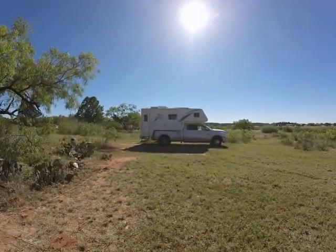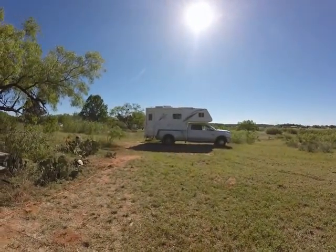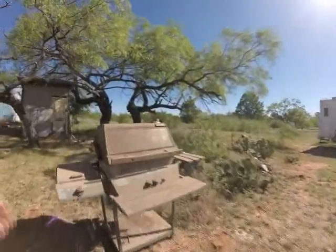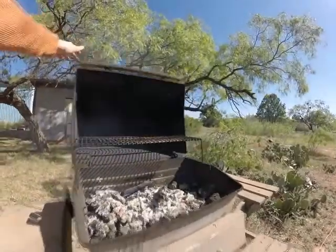There's a truck camper. I've been using the generator a little bit this morning too. Huh, my flame's gone out.